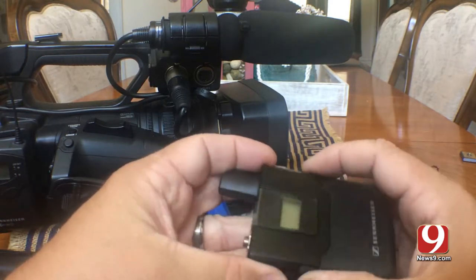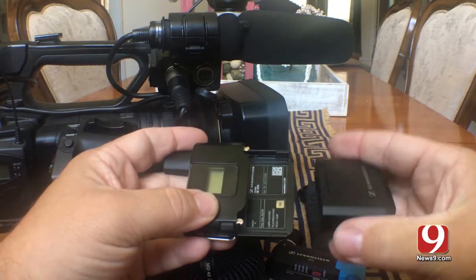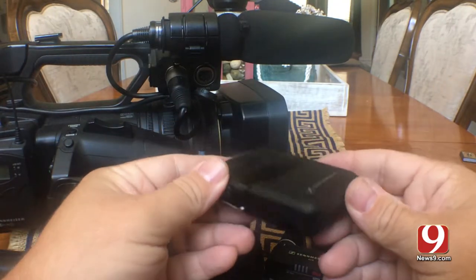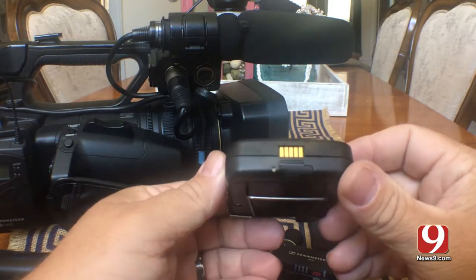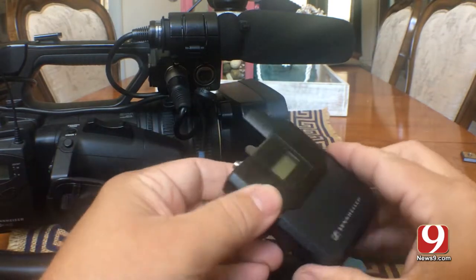These do not take AA batteries like the previous units. They have a battery pack that just pops off. Takes about two to four hours to fully charge. You can get about 18 hours continuous use with these wireless units when they are fully charged.